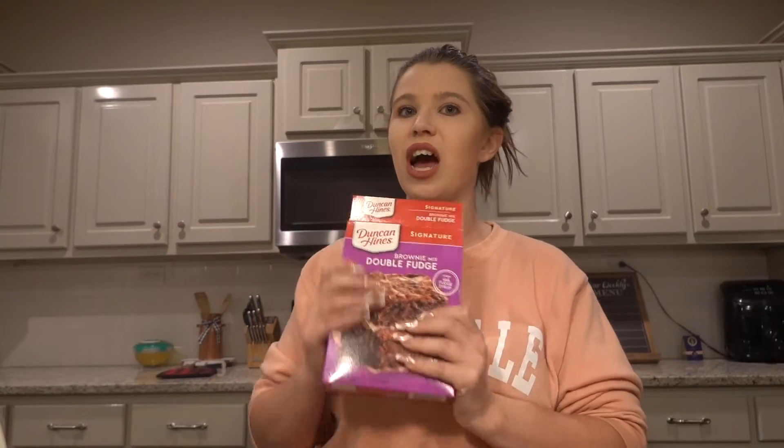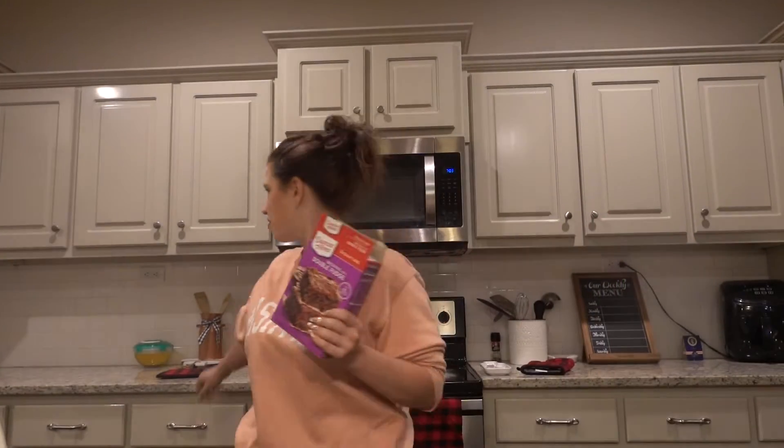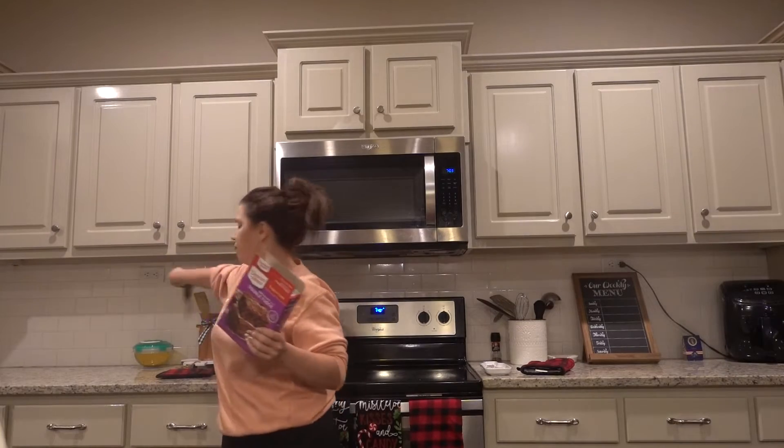Let's get right into it so that you can get ready for your holiday festivities. The first thing with a brownie cheesecake is I scratched the traditional graham cracker crust bottom and instead opted to do a brownie bottom. Today I'm going to be using the Duncan Hines brownie mix, the double fudge. I find this to be the absolute best one for the brownie cheesecake, but you do you — this is just the one I like best.